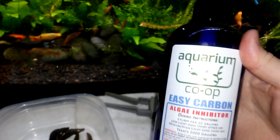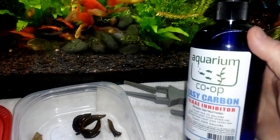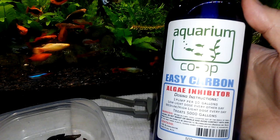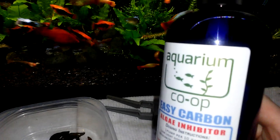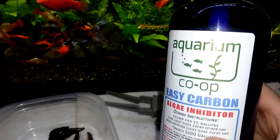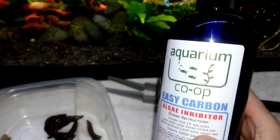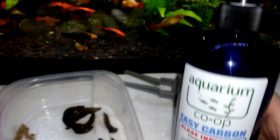So what I was going to try was an experiment on the blackbeard algae. I have this Aquarium Co-op Easy Carbon — from what I understand, this is essentially the Aquarium Co-op version of Seachem Excel, and as it says on the label, it's an algae inhibitor. I bought this because I used it to try to get the hair algae under control in my 10-gallon Guppy Endler Hybrid Tank. But what I noticed was my guppy grass died after I started using this instead of the hair algae. So I stopped using it because of that and I haven't used it since.